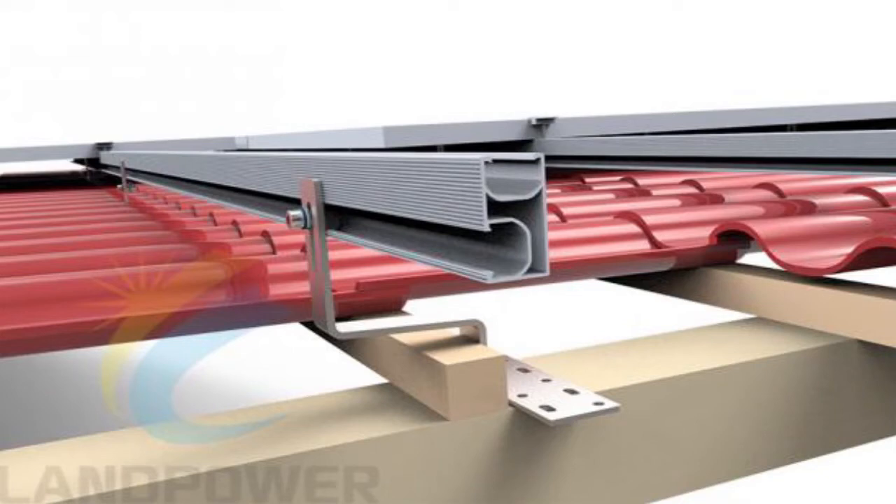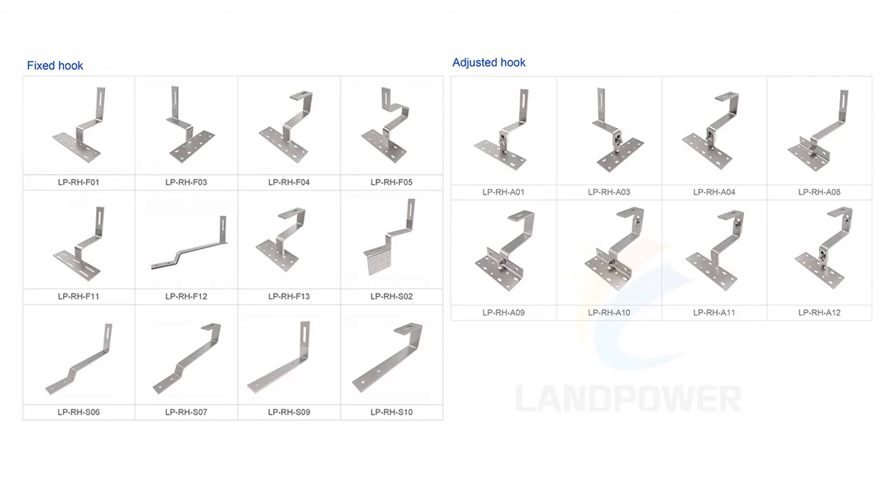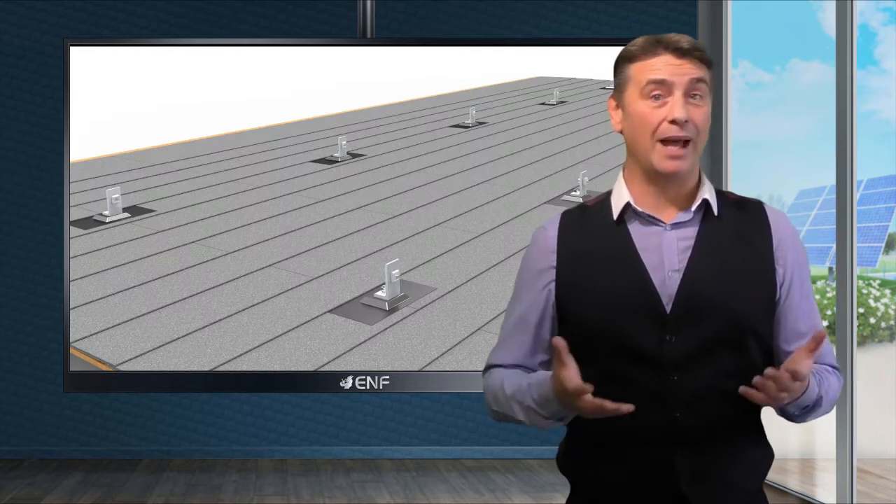Tiled roof mounting is engineered for maximum flexibility. We have lots of roof hooks suitable for all kinds of tiles including pan tiles, slate, shingle, roman tiles and others.